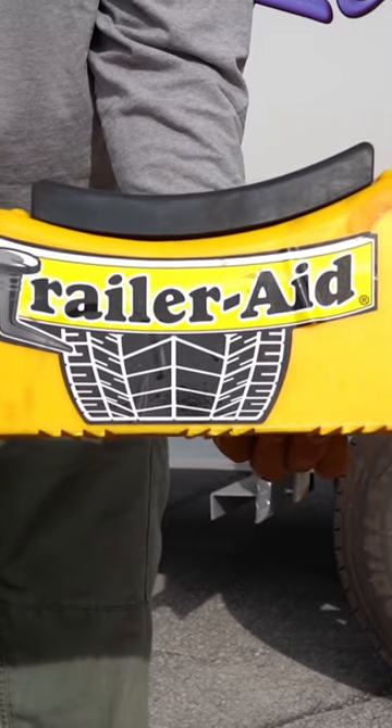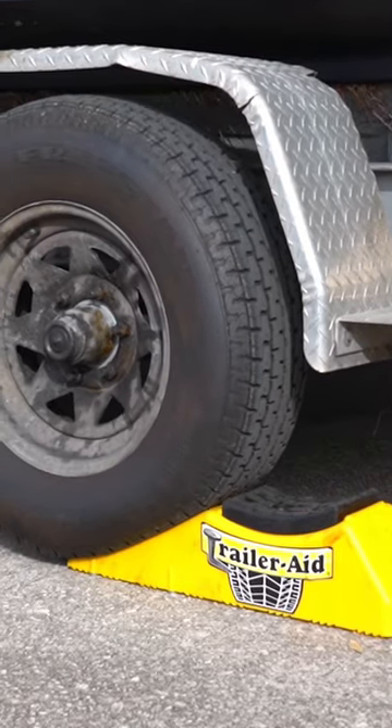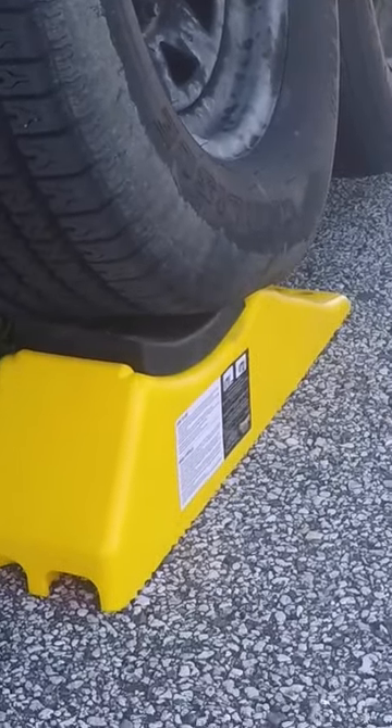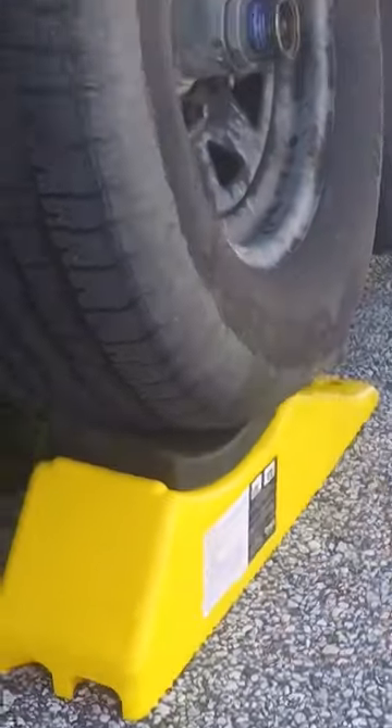Trailer Aid is a really cool tool. We're not sponsored or paid to say this or anything like that — we just found it, we've used it several times, and it's been great. We keep it in our truck now and it really helps us change the tire and get back on the road fast.